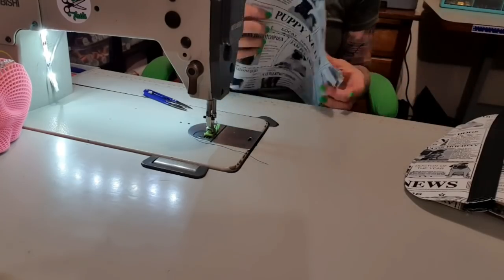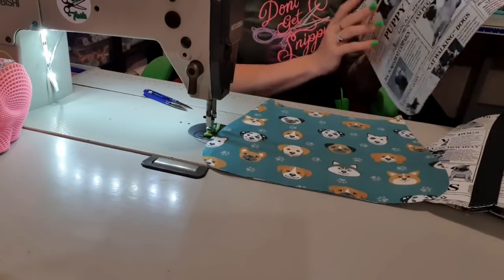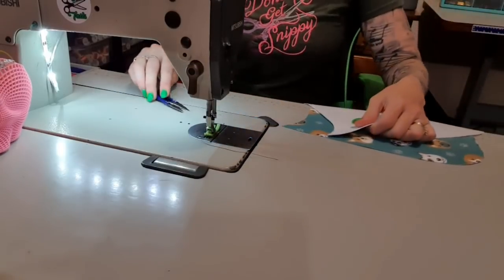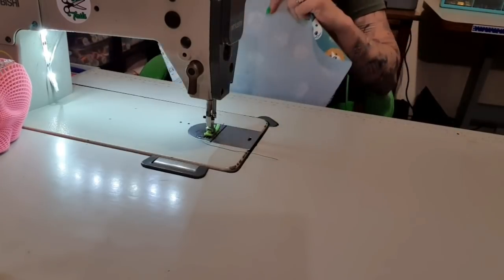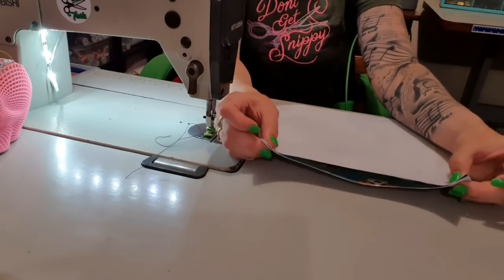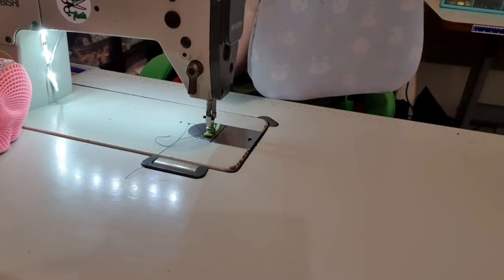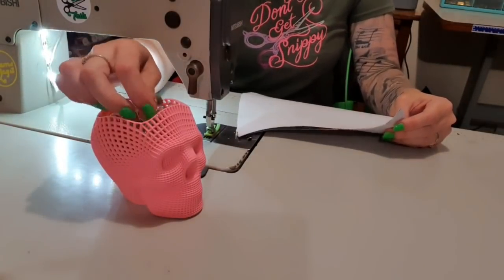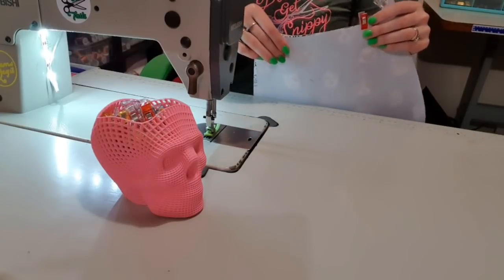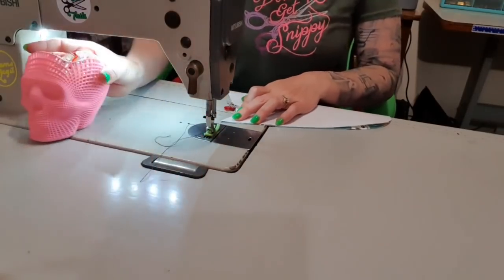Now we're going to grab our outside pocket piece and its lining — again this is a drill because I just thought they were really cute together. We can finally go back down to a joining stitch for the first time in this video. I'm going to put right sides together and we're going to stitch this top edge. If you're new to bag making, I highly recommend grabbing some wonder clips or even pins. If you're using waterproof canvas, definitely use pegs and not pins.